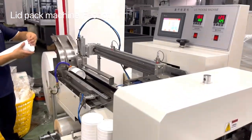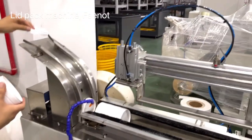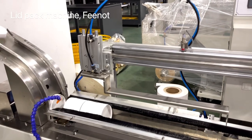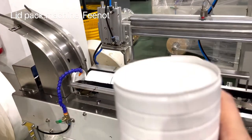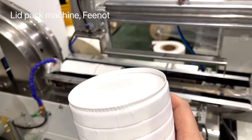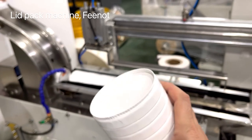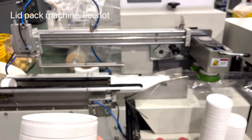This is a paper lid for another type, for the stock lid, for another type lid, for the lid pack — for the customer only, for the pack machine.